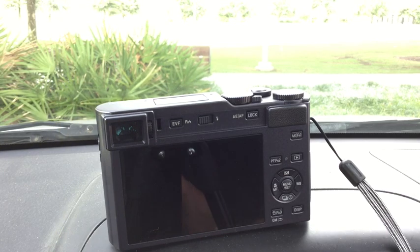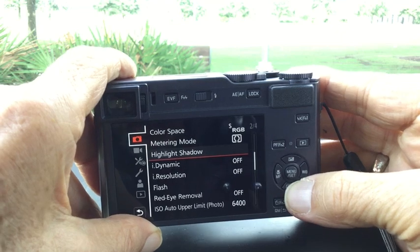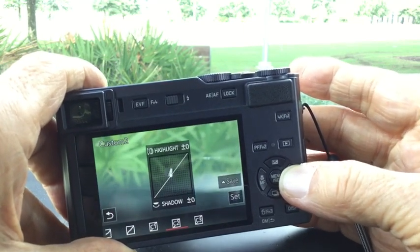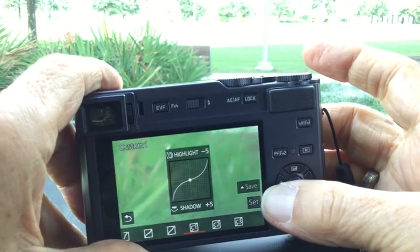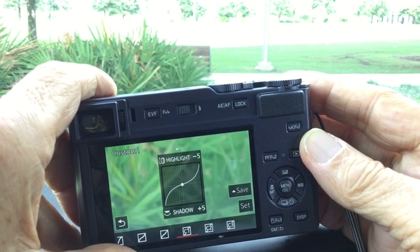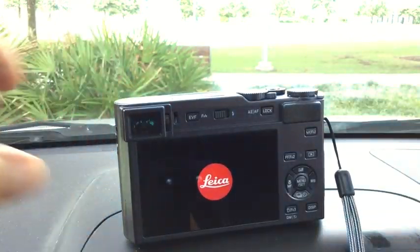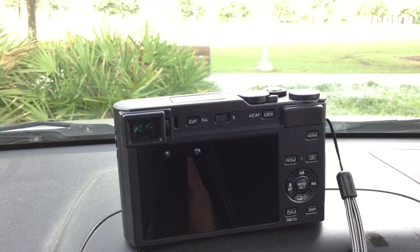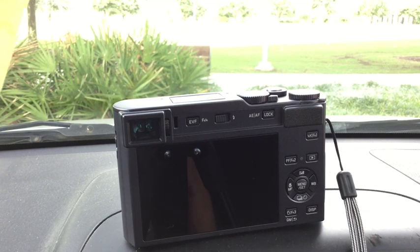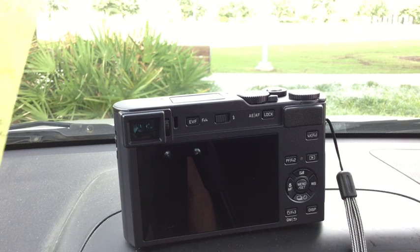One feature on this camera that's really great is the highlight/shadow control. I can show it in the menu — it's set to zero and zero by default, but you can dial in shadow plus five and highlight minus five, or anywhere from zero to five on either. I've gotten better results with this than with HDR in a lot of situations. In low light and low contrast, HDR often gives a worse photo — more smearing, more noise from the JPEG engine. For really bright scenes, I do better with highlight/shadow than with HDR, which is always kind of clumsy on small cameras.